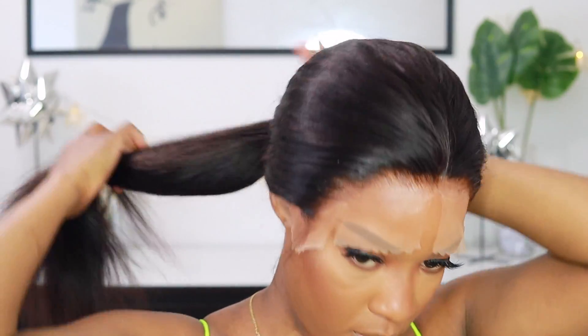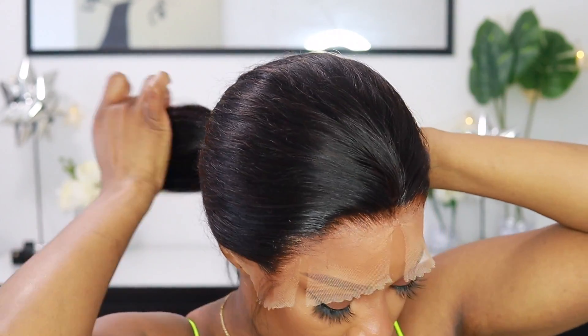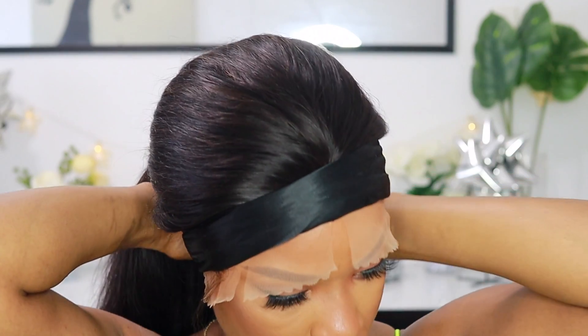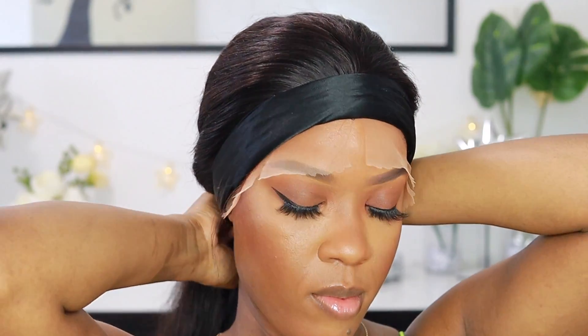I'm putting my hair in a ponytail with a hair tie so that my lace melts a little more. I'm also going to use this time to flat iron the unit because I washed it before installing. Once I come back, I'll have nice sleek, straight hair.